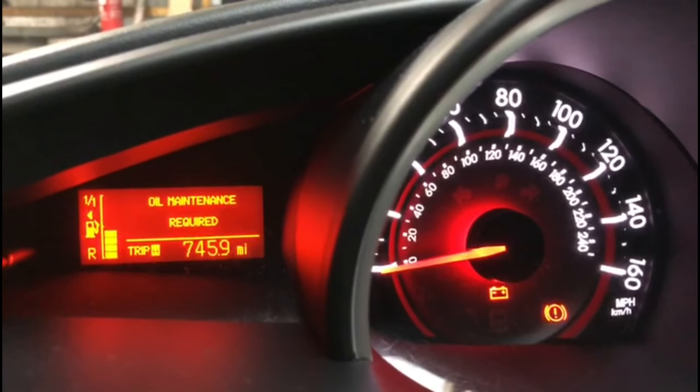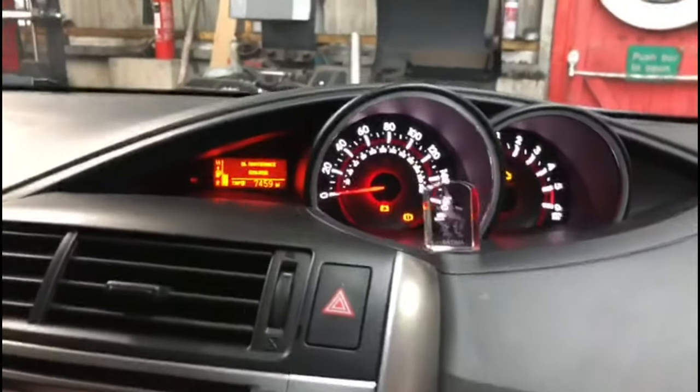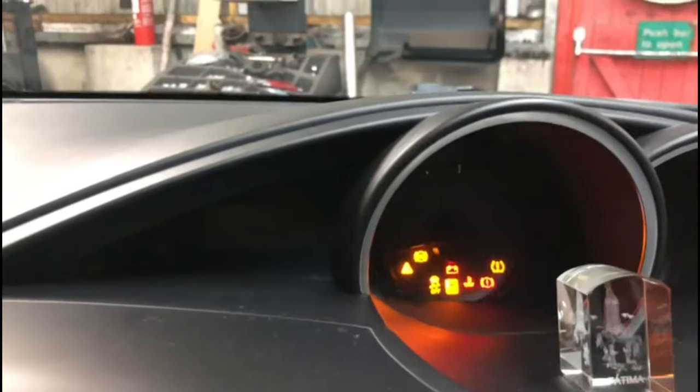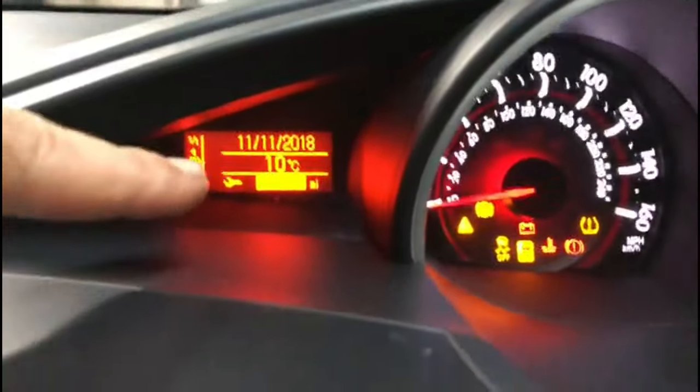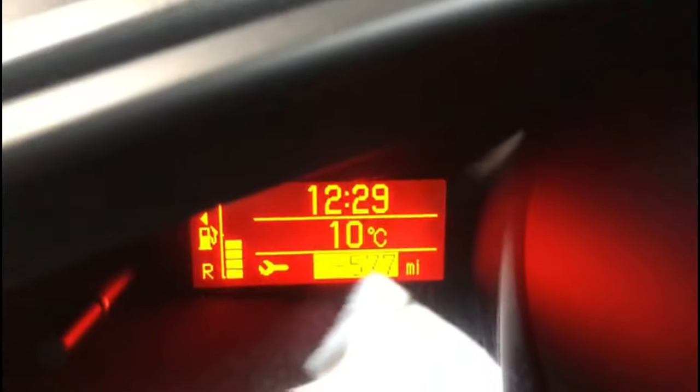Hi everyone, I've got a Vauxhall Astra here on a 65 plate, 2015-2016. I'm going to show you how to get rid of the oil maintenance light. Before we do anything, switch the ignition off and switch it back on. As you can see right there, it's showing minus — I can't quite see it — minus 500 miles.